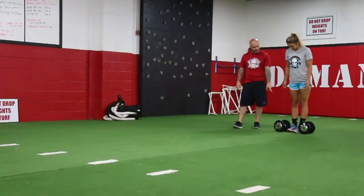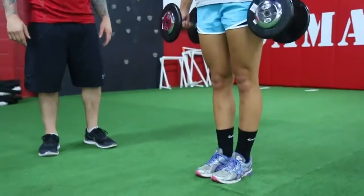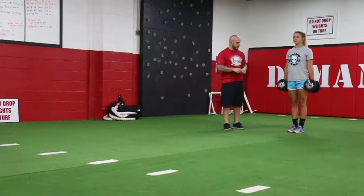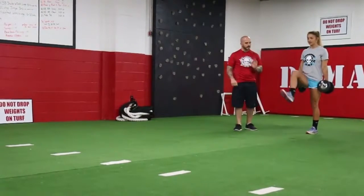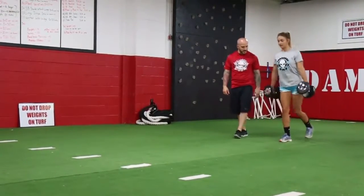The first thing we want to concentrate on is dead lifting the dumbbells up, feet together. First thing we want to do, we want to bring our knee up, extend out, land heel to toe, maintain proper posture, don't let the dumbbell swing. Good, stand up.